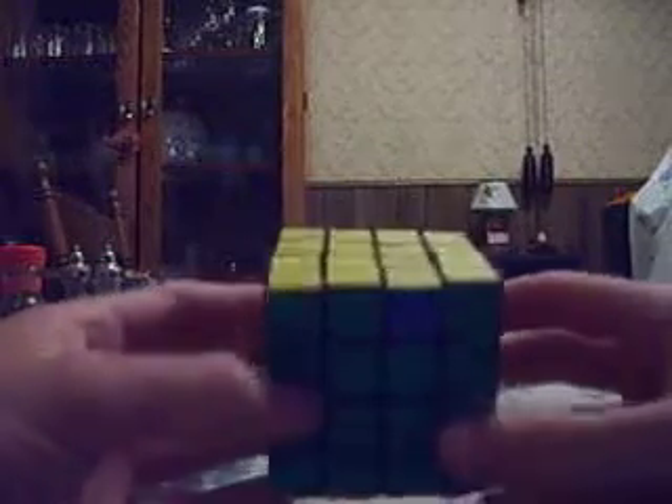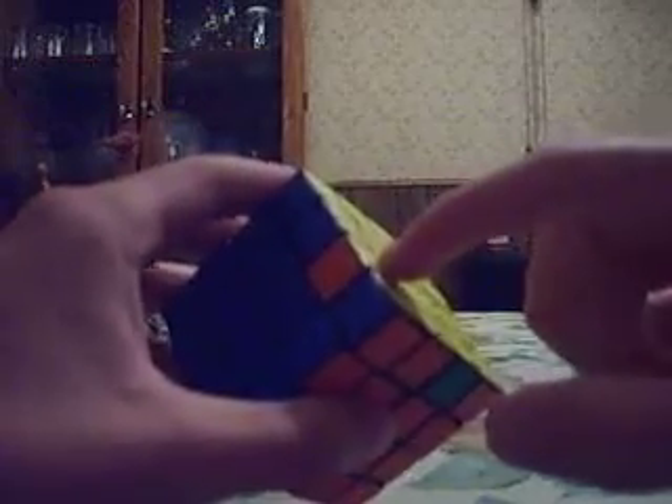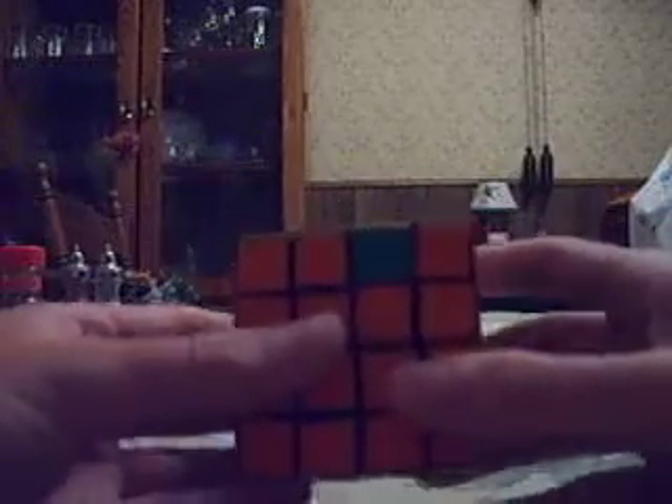For Cave 4, last layer, using commutators. This is the first basic commutator. All three edges that I'm cycling are oriented correctly. Commutators are basically done in cycles of three individual edges.